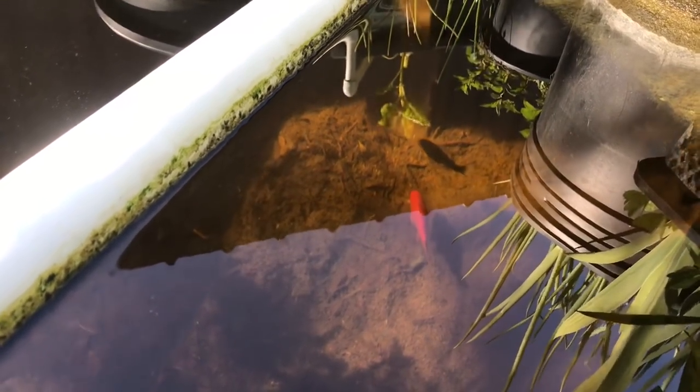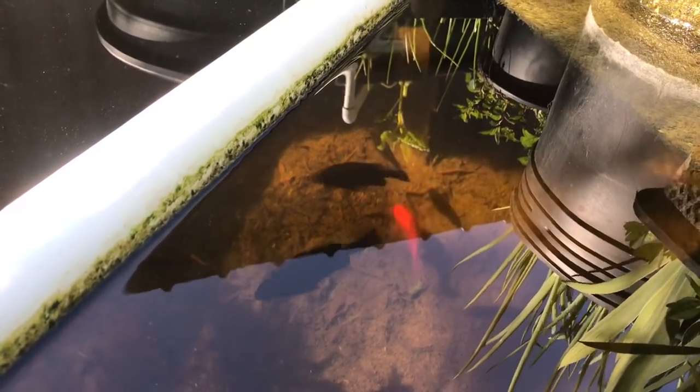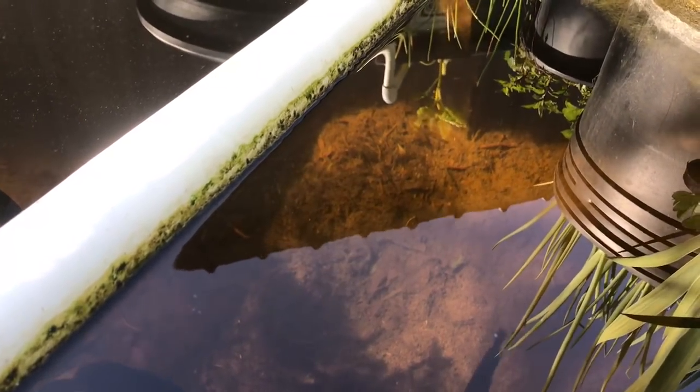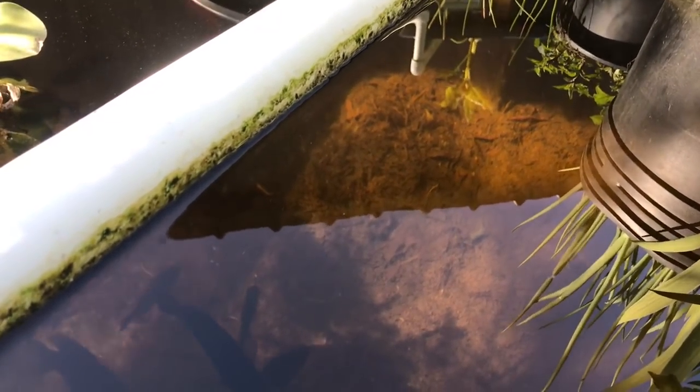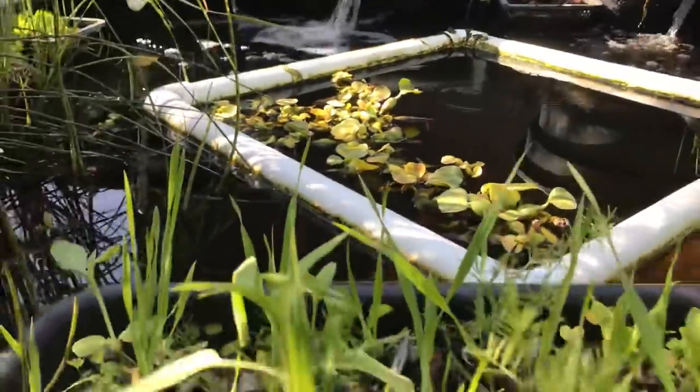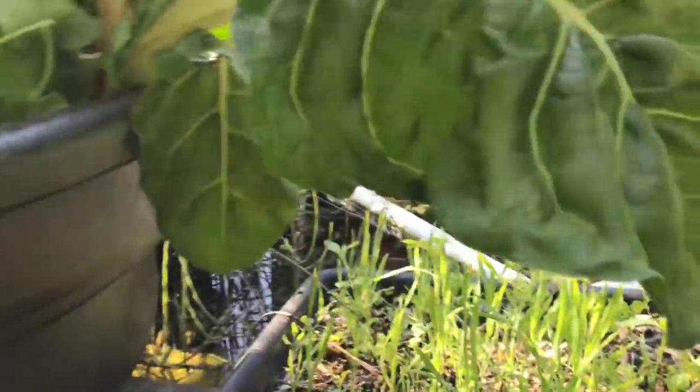There's our bluegills. And there's a goldfish there. But the bluegills were all caught from local streams and ponds — no shipping involved. I like to fish anyway. They survived our winters just fine. There's some catfish in here too you probably won't see, but they survived our winters just fine. In fact, this system lost only two fish all winter long.